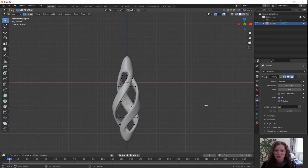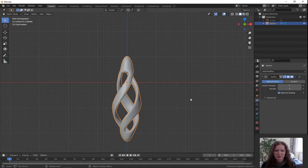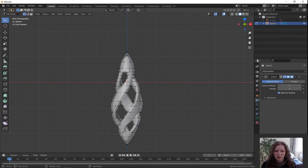Press Tab to go into object mode and I'm going to apply the solidify modifier. What that means is I won't be able to go back and change the thickness — it's going to create a mesh out of the information. Go over to where it says solidify, on the drop down list click apply. You can see it's disappeared off the modifier stack. Press Tab to go into edit mode and you'll see that now we have a completed mesh.